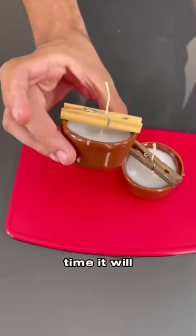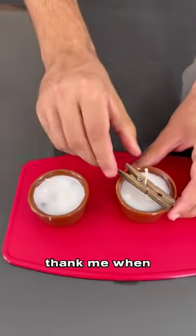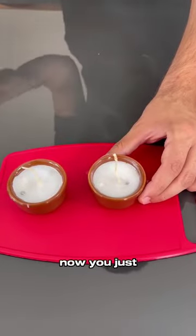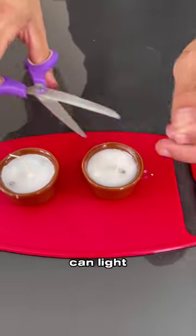Leave it for a few minutes until the candle hardens. After some time, it will look like this — see how it turned out. It is wonderful, and you will thank me when I tell you what it's for. Now you just need to remove the clothespin, cut off the excess wick, and you can light it.